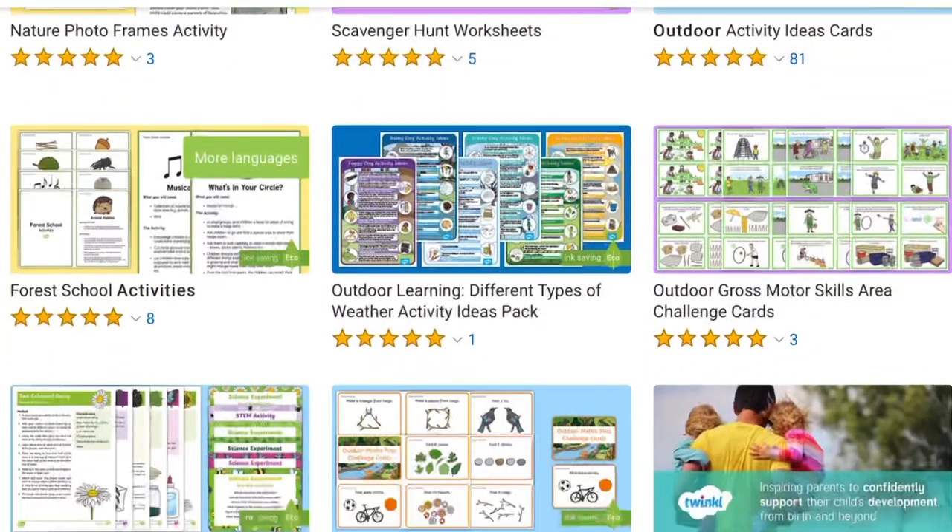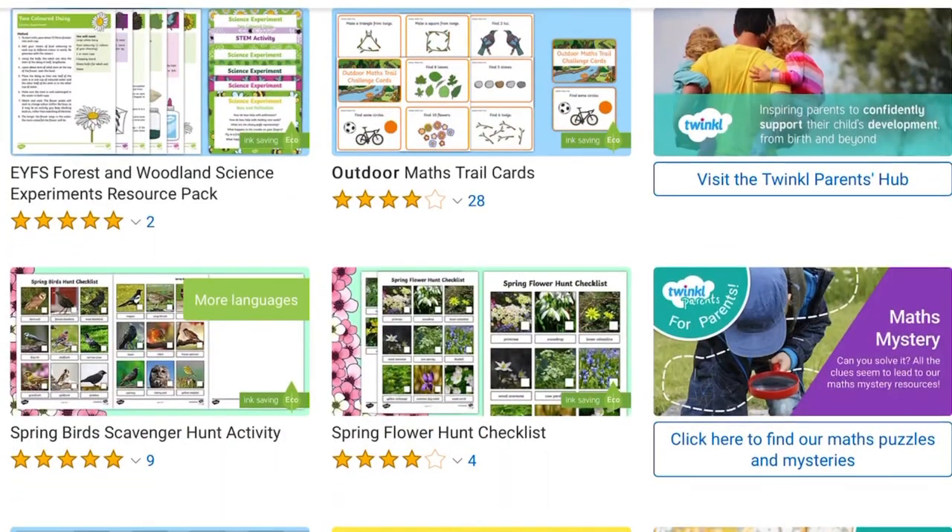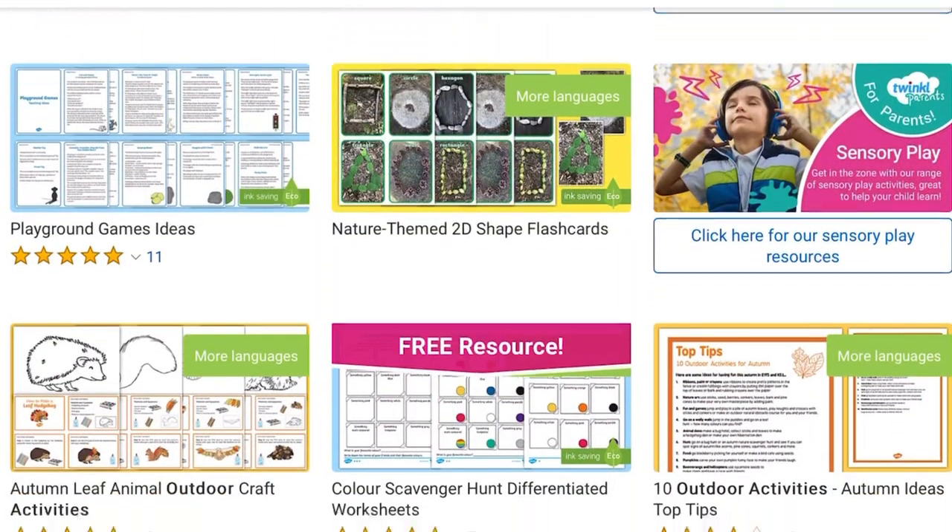I hope you had lots of fun doing this activity today. See you next time! Head over to the Twinkle website where you can find our whole range of outdoor activities.